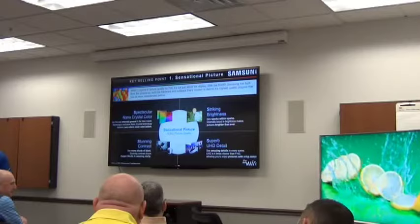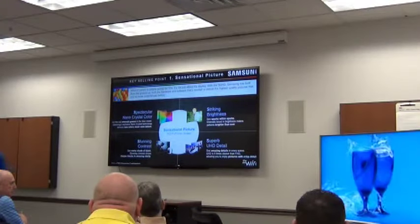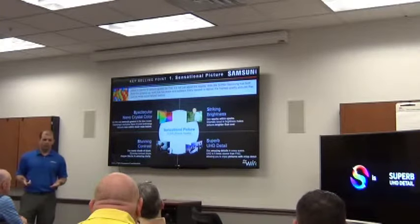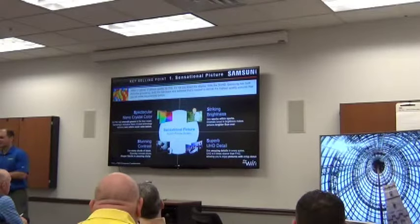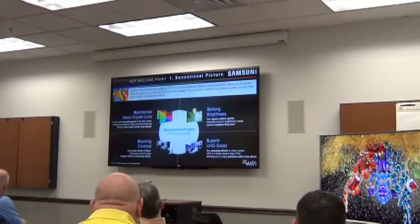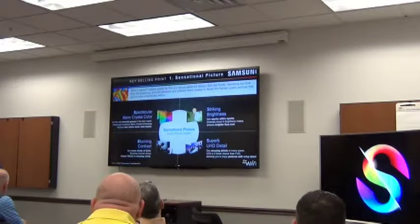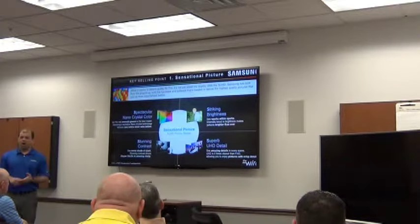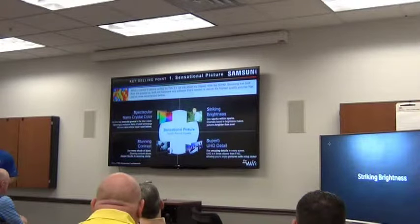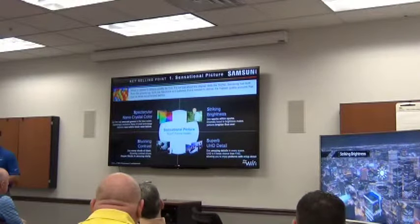We're going to start out by talking about picture quality, because although we've got lots of things to talk about with SUHD, picture quality is the hero of heroes when it comes to TV. If you look at what other TV technologies have done in the past, they've typically done one thing well. Plasma did contrast really well. LEDs have done color really well. LCD, when it was introduced, did brightness really well. OLED does black level really well. SUHD does all of those things really well — in fact, it does them better than other TV technologies.